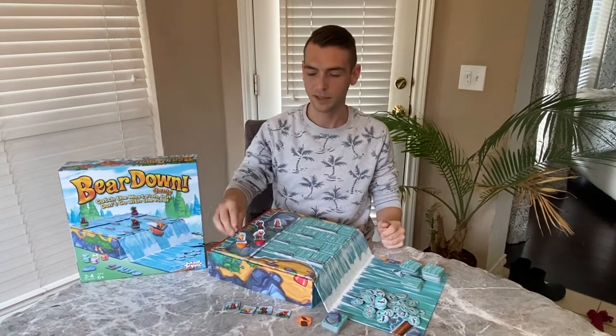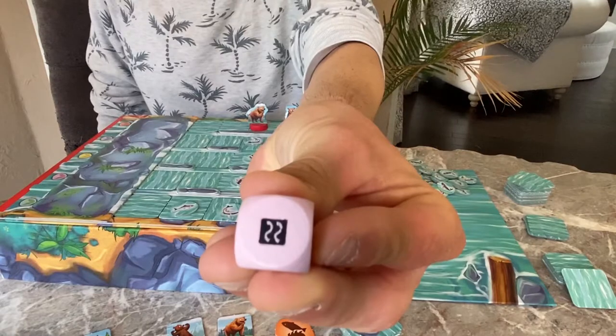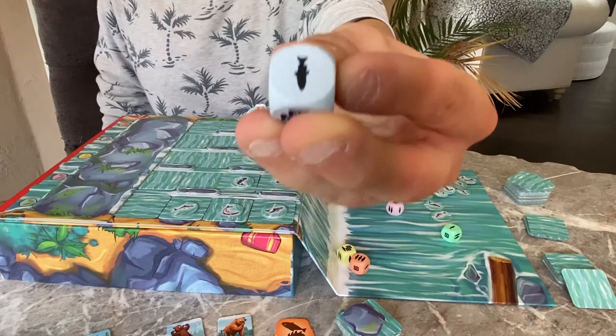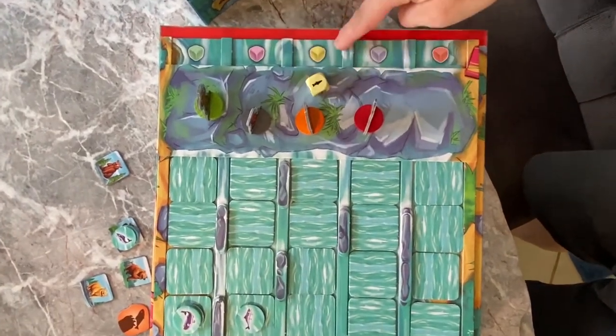Then all players move their bears. Play then passes to the left. When you roll this symbol you add water. When you roll this symbol you add fish. Sometimes you'll add both water and fish. Note that each water channel matches one of the dice.